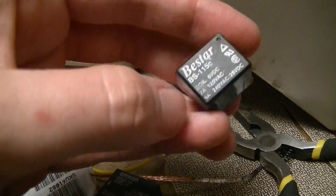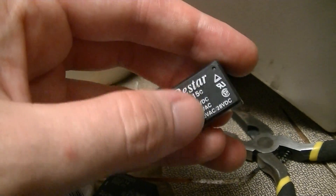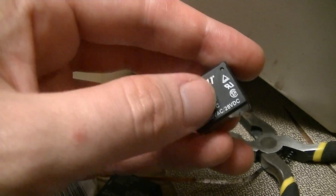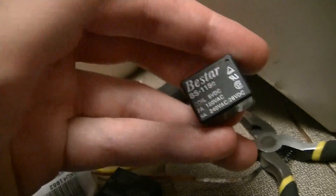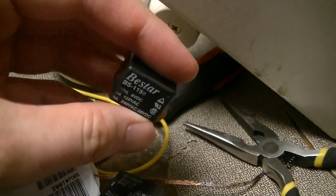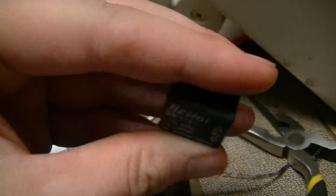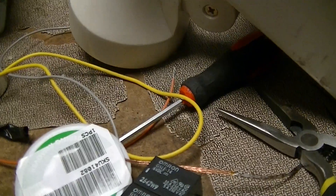I already know what's wrong with it. The common and normally open contacts aren't working properly, so it will still work as a normally closed relay but not as a single pole double throw relay. It's video time, but not right now.